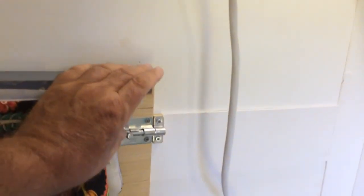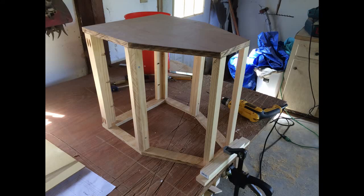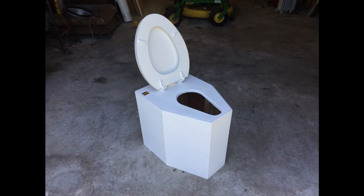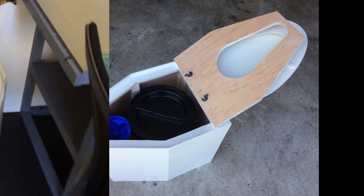Under this portion of the desk, there's a curtain in the front. You lift this portion of the desk up and below is our home-built composting toilet. Here you can see it in the fabrication process — there it is with the top open. Inside, we've got a bucket for number two and a urine diverter for number one.